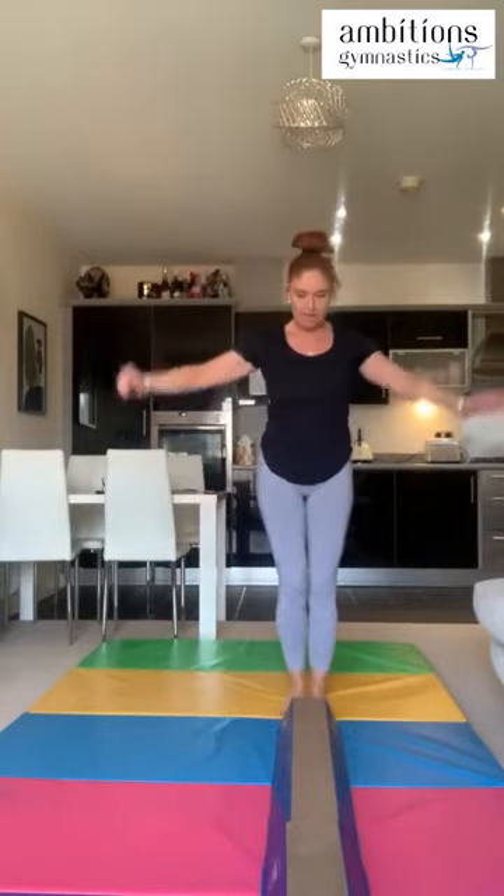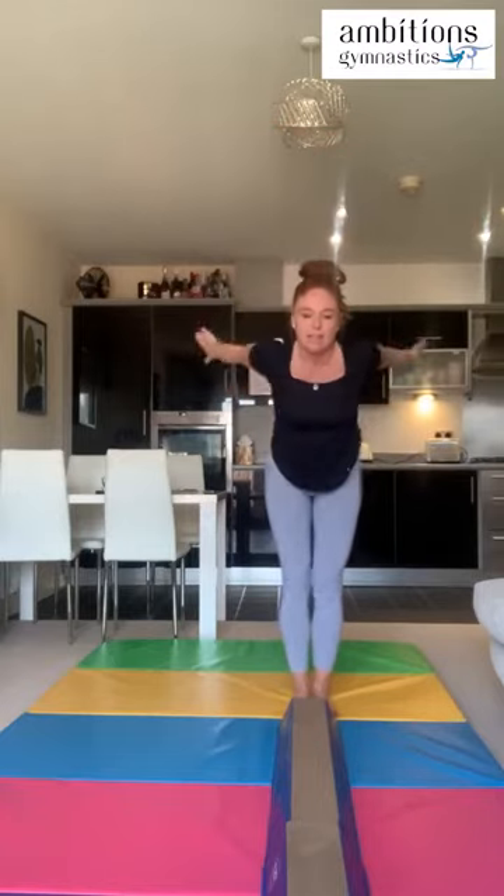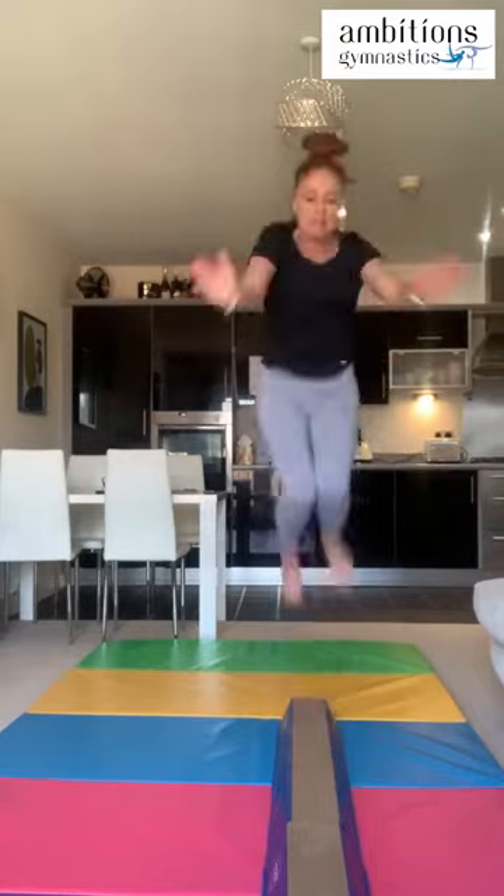Now we're going to see if we can turn that straight jump into a tuck jump. Let's just practice the tuck jump on the floor first, then we'll do it to get up onto the balance beam. Arms up — my knees didn't come up as high as they should have. Let's try that again. Good work — I landed nice and on the beam. If you fell off, that's okay, just keep practicing.